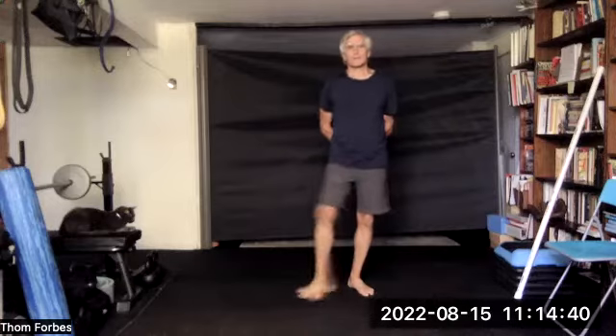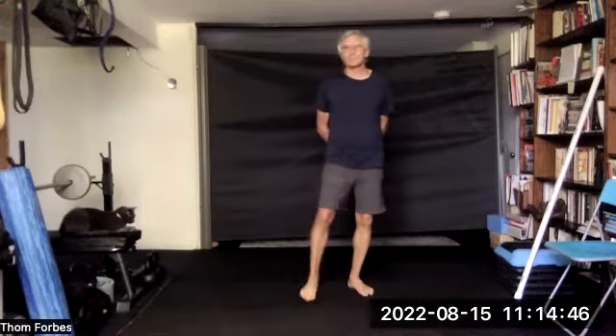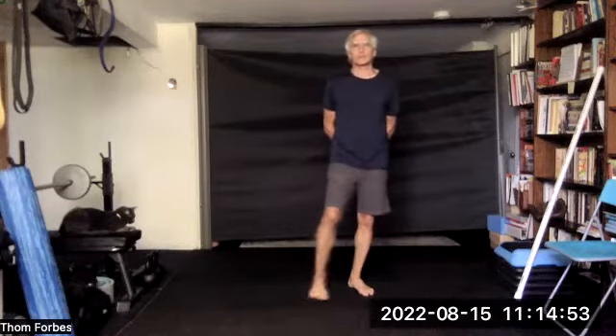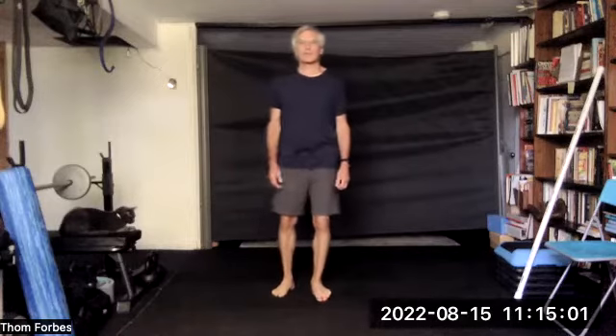Then swivel it all around. Three, two, one — release, release. Reassess, go to the other foot. Three times.